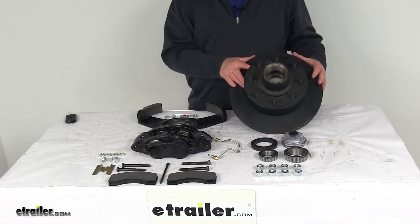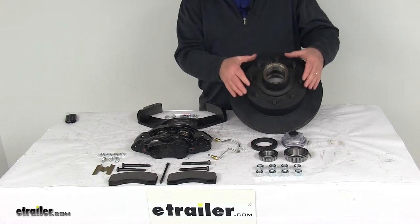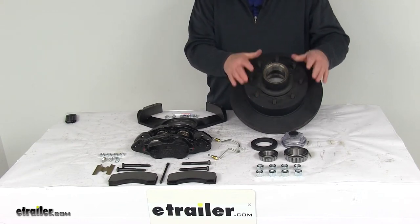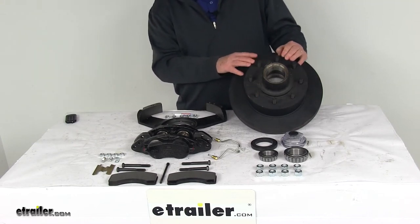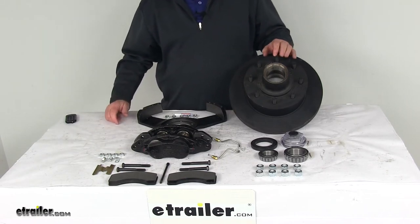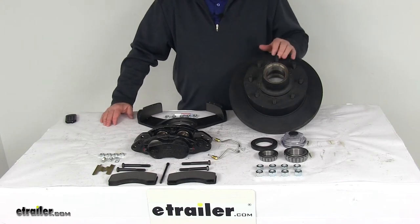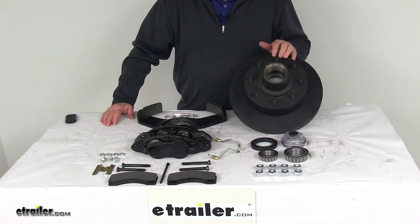Today we're going to take a look at the Dexter 12¼ inch E-Coat driver's side hub and rotor disc brake assembly with the 8 on 6½ inch bolt pattern for 7,000 pound axles. This trailer brake assembly will make it easy to upgrade from drum brakes to disc brakes for better performance. Disc brakes are more consistent stopping even at highway speeds, with dramatically shorter stopping distances, and they're easier and less expensive to maintain.